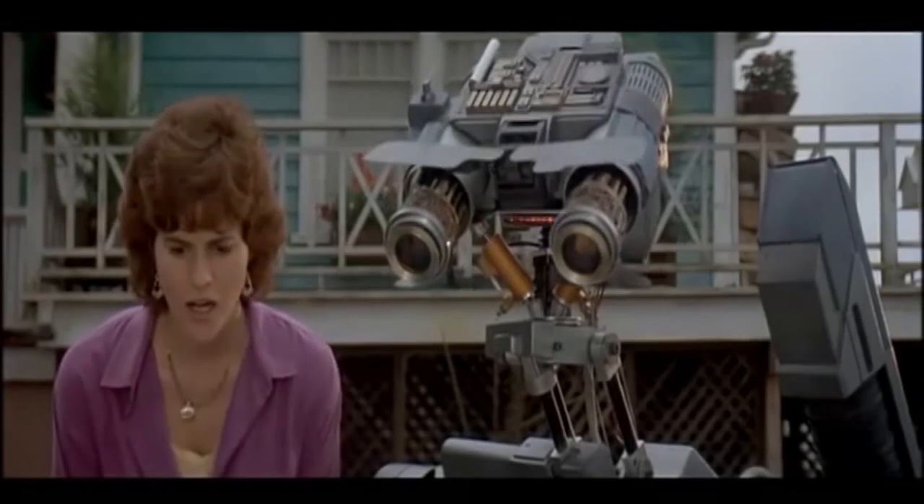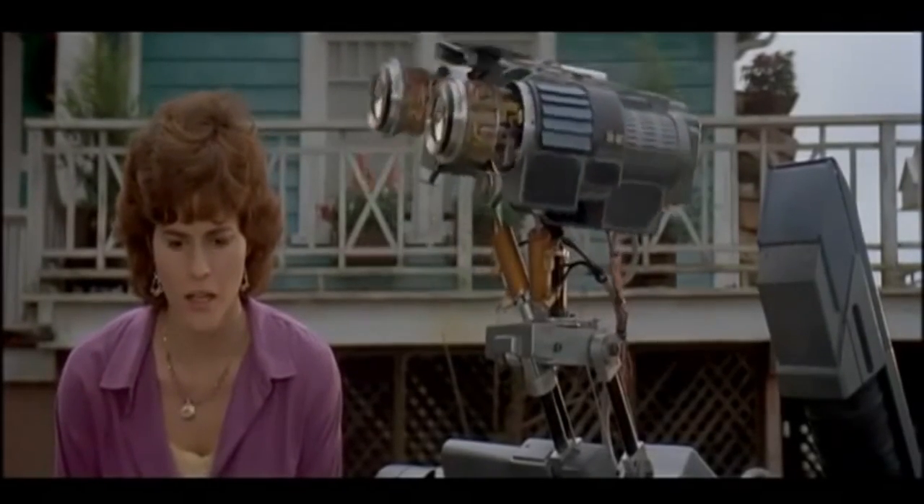Error! Grasshopper disassembled! Re-assemble!